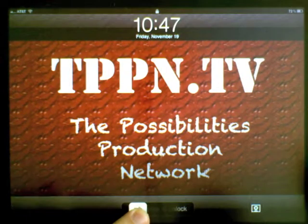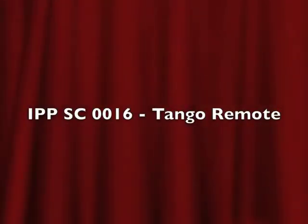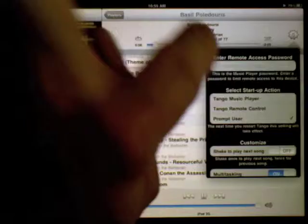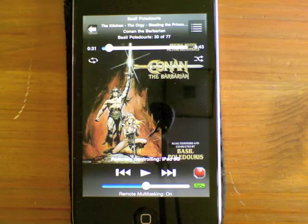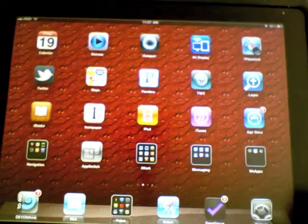On this week's iPad Possibilities screencast, I take you through the free application Tango Remote. Tango Remote is available for free in the App Store. It runs in the background on the iPad and iPod, and I teach you guys how to use the iPod and iPad together, with the iPod remoting into the iPad as that remote, and all the power that is in it — and how this app can really become your new iPod replacement app on your iPad.